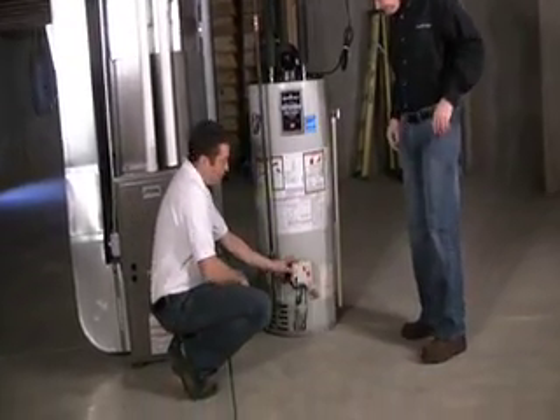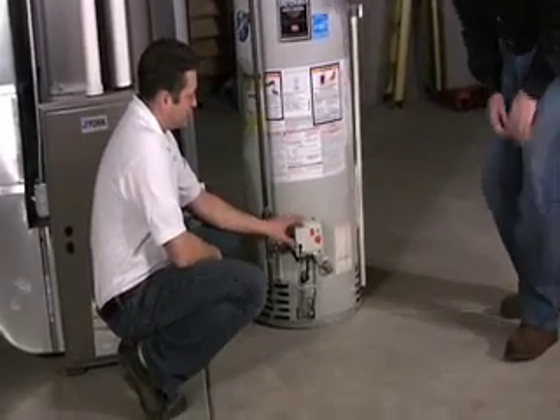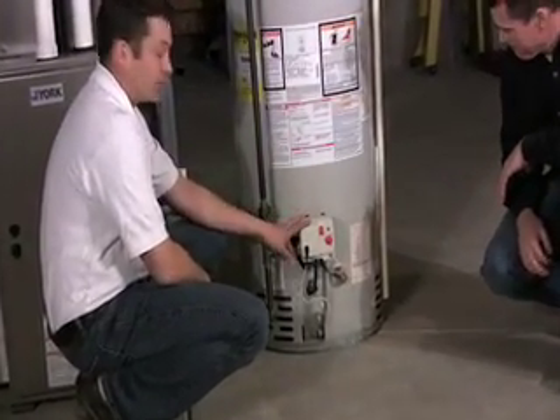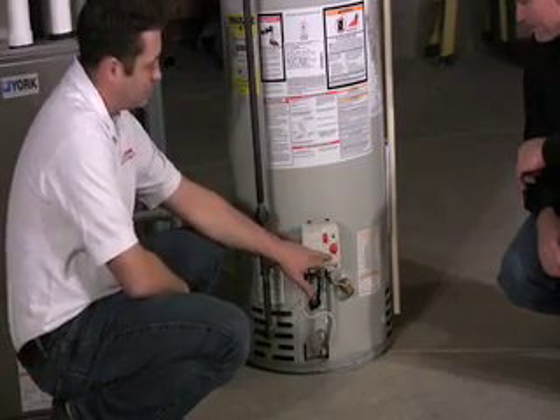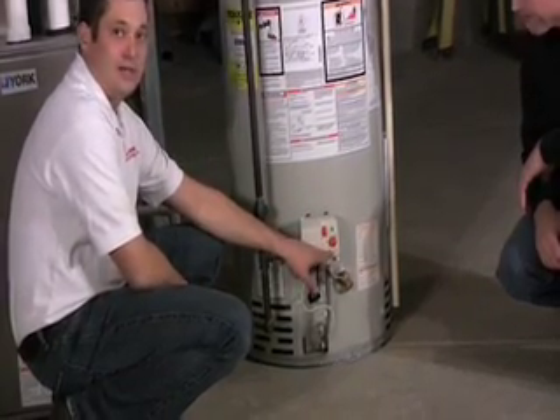This is the gas control valve for the water heater. Basically, this is kind of the brains of the whole water heater. The electronics are contained within this unit. And the only thing that somebody's really going to ever do with this is — this is where the temperature adjustment dial is located.